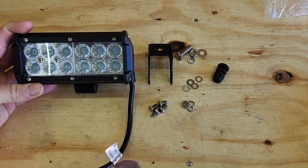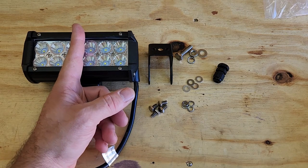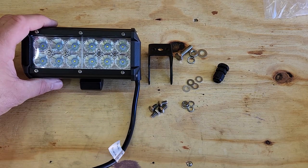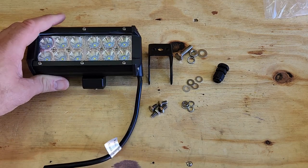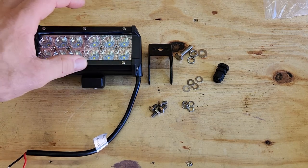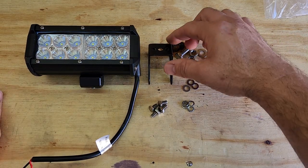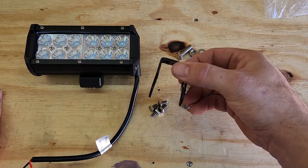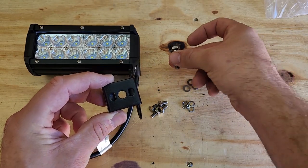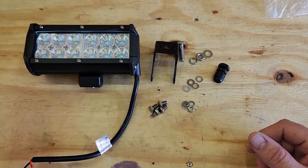These are the lights we're going to use. We did have smaller ones for the side door but ended up using those for another project, so we just bought another package of these - a little wider, more light. We got four of these but we're only going to use three: one for the side door, two for the back. Pretty simple hardware - you got the one bracket that mounts it, and the question is whether to use the bolt and nut it comes with or a big self-tapper into the frame.